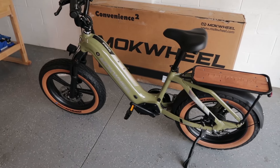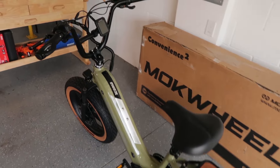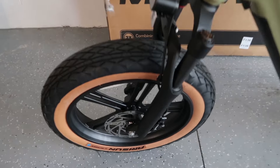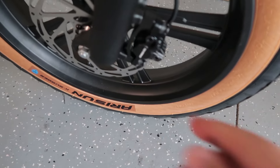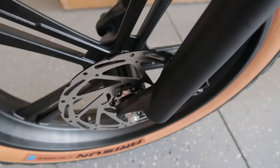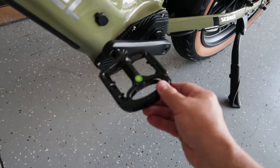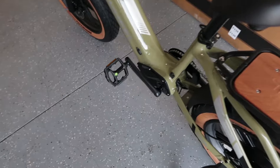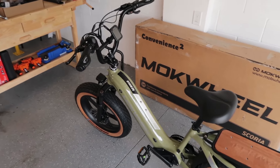I don't really have a lot of assembly notes — it was pretty easy. Starting with the handlebars, just make sure they're straight. For the front wheel, this is part of the braking system — the brake pads go in here, so you want to make sure you slide that braking disc into the proper slot so the brake pads can engage. That's the only trick to that. The pedals were super easy — there are instructions right on them telling you how to screw them in. The seat was super easy. Overall, a pretty easy assembly experience.